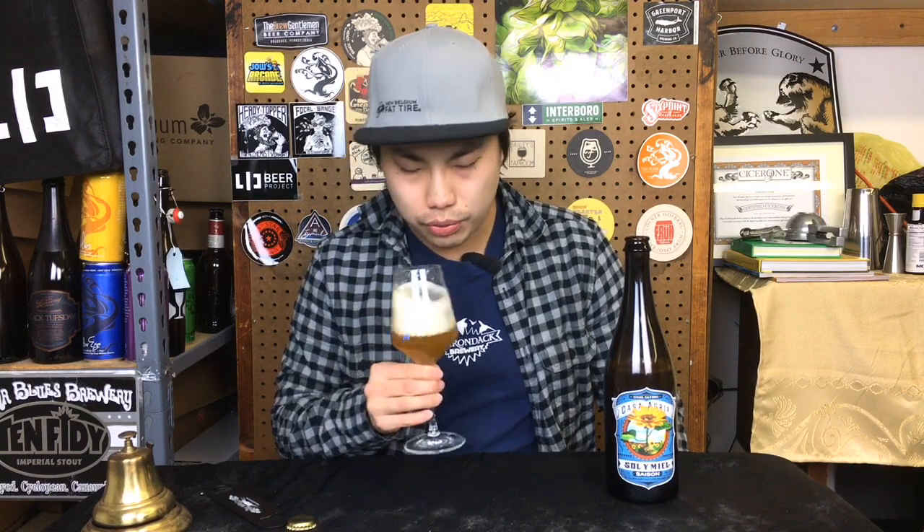Very fruity. And then you also get a little bit of stone fruit pit, and then there's just a little bit of muskiness. There's a little bit of a dirty thing going on. It smells a little bit like clay — it's earthy. It has a little bit of Belgian kind of dirty influence to it, fruity as well. It smells nice and complex.